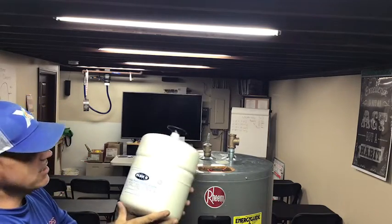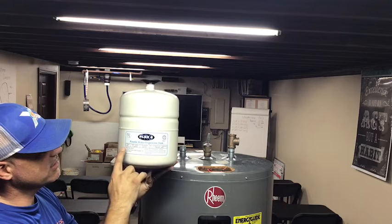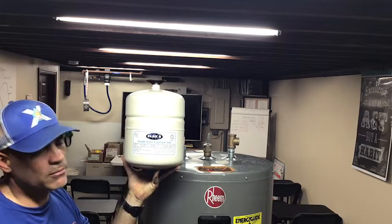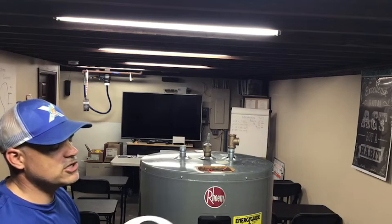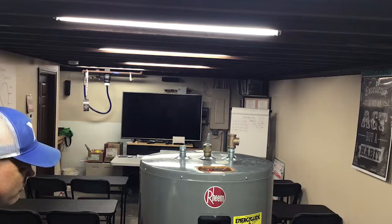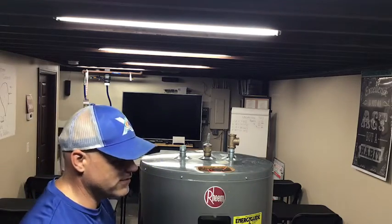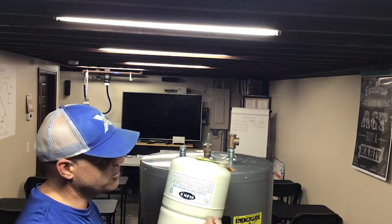Once we know the house pressure — let's say it's 50 PSI — take a look at the label on the tank. It tells you when it was made, the model number, how big it is, and most importantly the starting pressure, which is 40 PSI. We're checking the house pressure to make sure we can set the charge on this correctly. We'll get our bicycle pump — or a little electric one — and pump it up to 50 PSI to match the house.